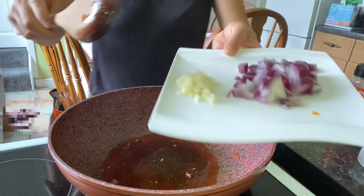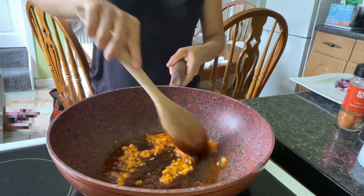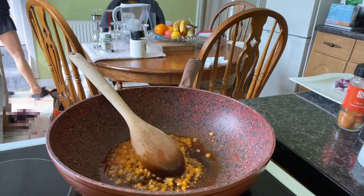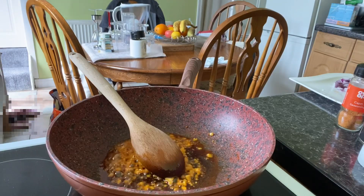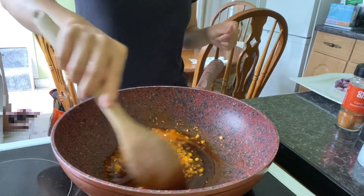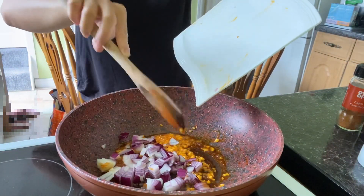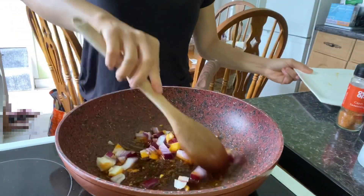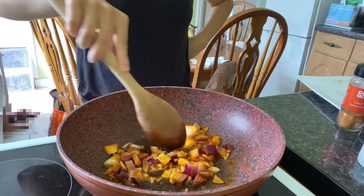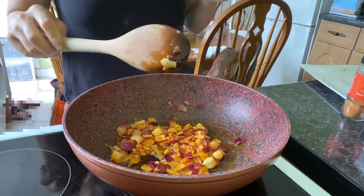Now I'll cook the garlic, then add the red bell pepper to the pot using the chorizo fat. Then add the onion and fry until translucent — just until it looks okay to you.